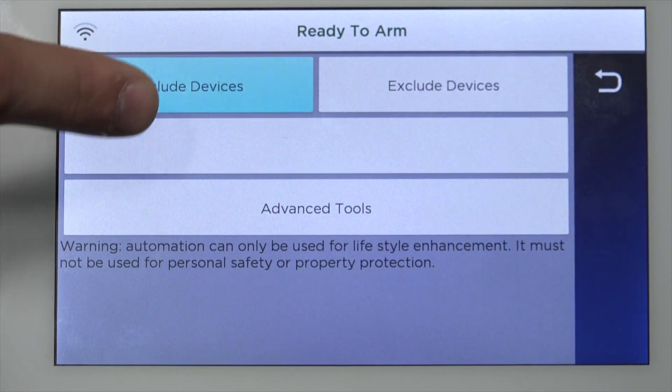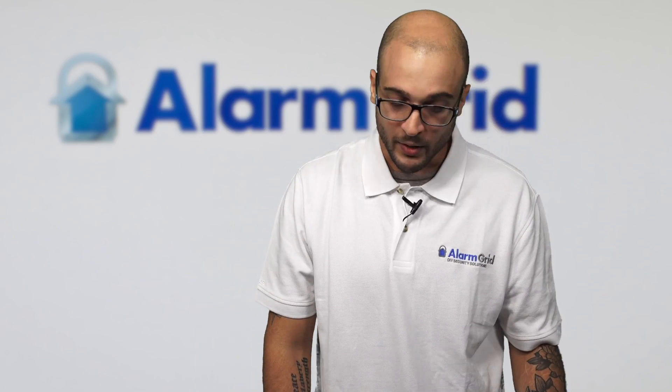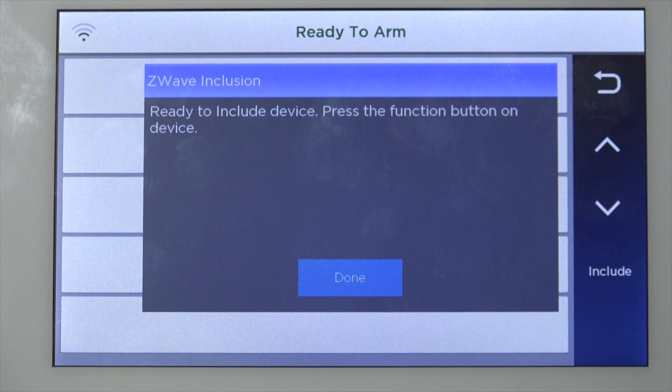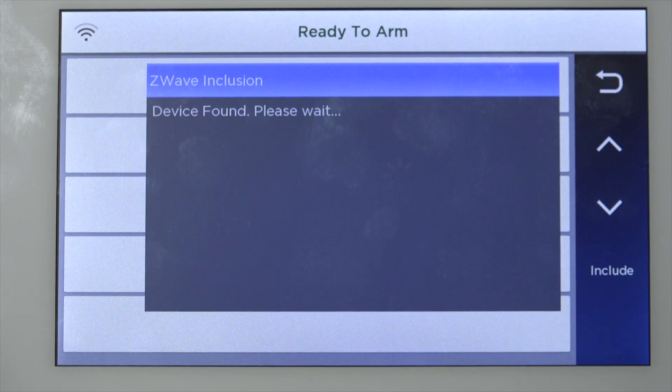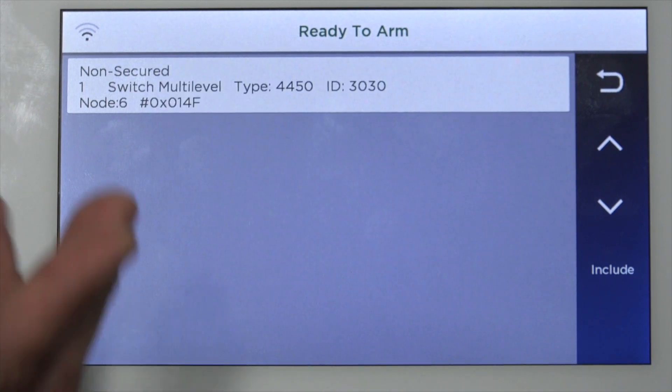Press the back arrow once, then click Include Devices. When the system says that it's ready, go ahead and click the button twice, and there you go. When you're done including devices, click Done, and then you'll see the device information.